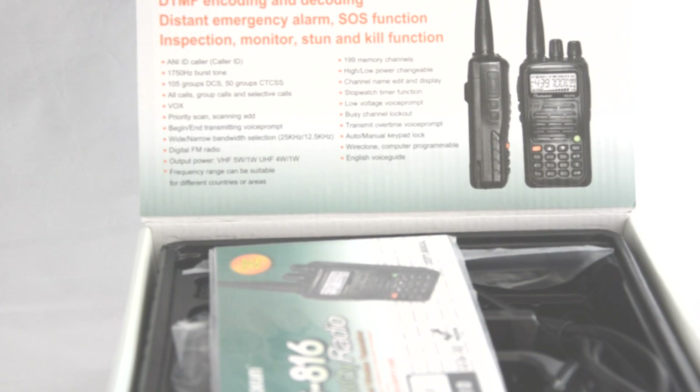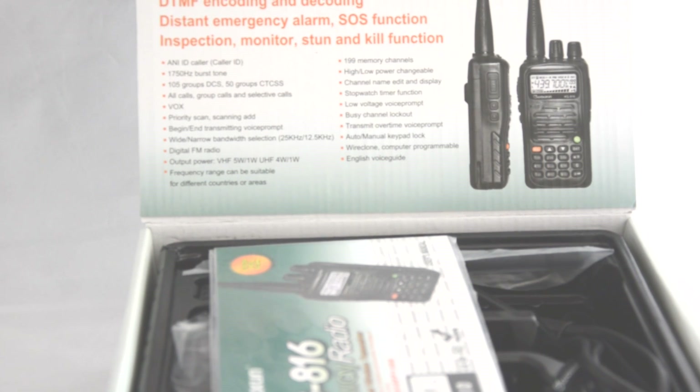This single band handheld radio is packed full of features. The list goes on from caller ID, 199 channels, it does CTCS and DCS as well as scanning CTCS and DCS. The full specification you can read off the website from the product page, but let's have a look at what's in the box.